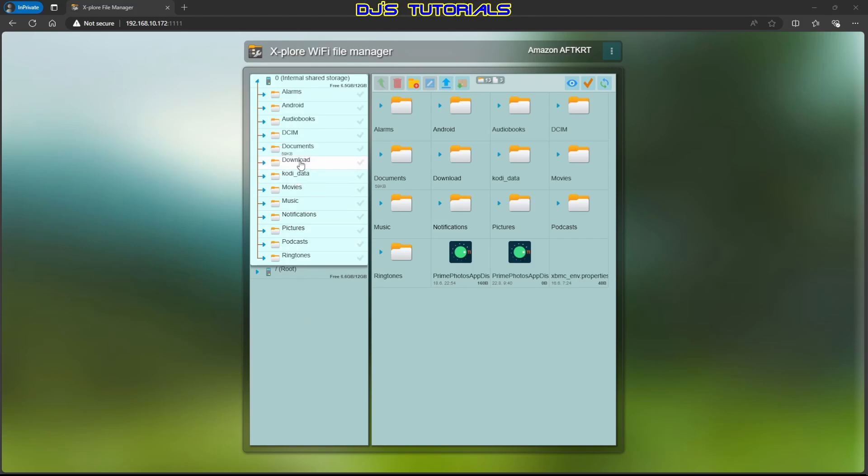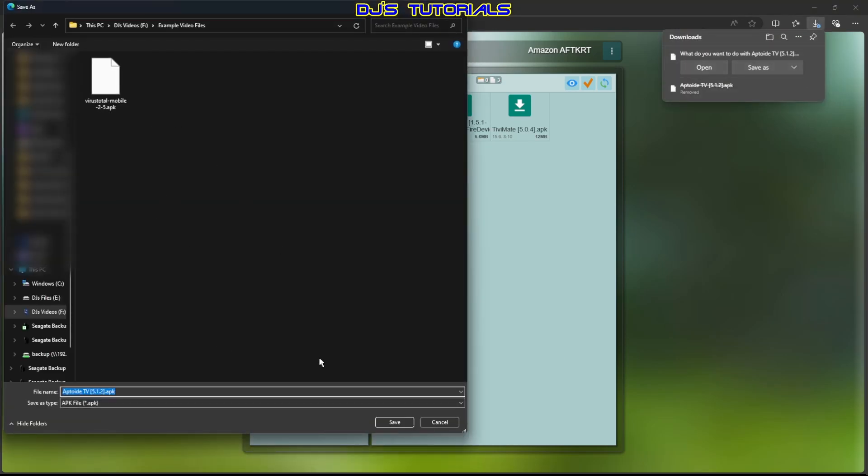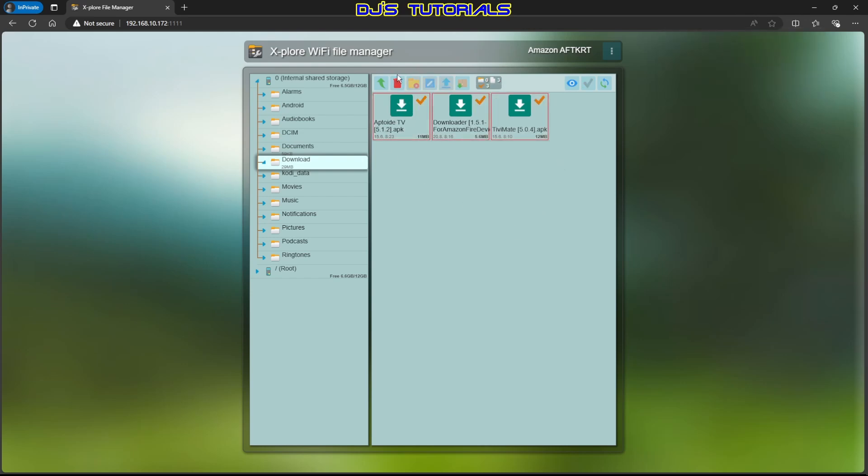Go to the Download folder and click on it. You can see the APKs we copied that we want to download to our computer. Click on one of them, click Save As, select the folder you want to save them to, and click Save. You can do that for all the APKs you copied. Once you're done, select them one at a time and click Delete — this will delete them from your Fire Stick so they don't take up space once you've downloaded them.